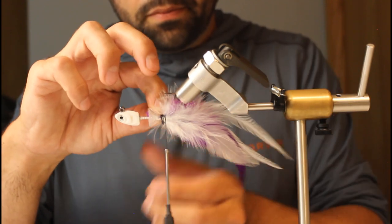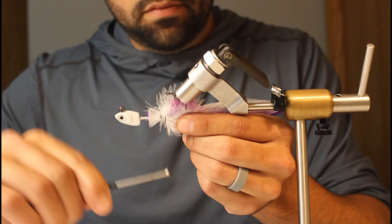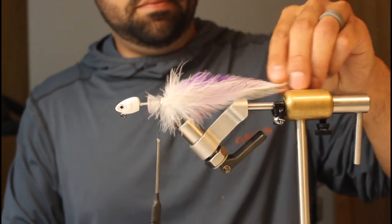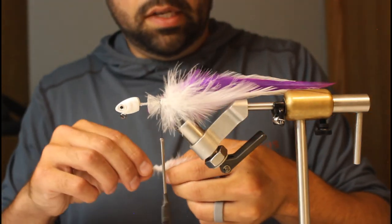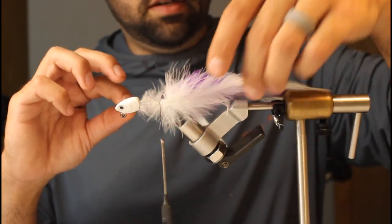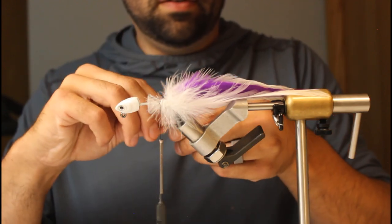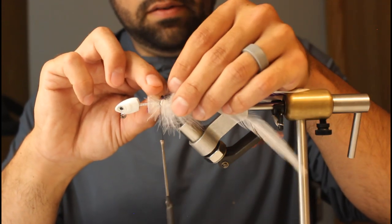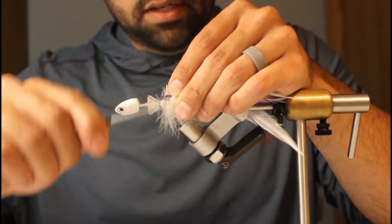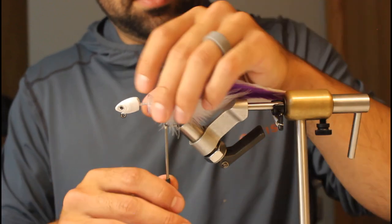You can taper these as much as you want — they can all be different lengths or all the same length. On a jig like this it's going to be moving fast enough that you don't need to worry about pushing water, especially with the rattle. This is definitely not a contemporary fly-shop pattern — it's more of a jig tied on the vise. I've had a hard time giving up my bait caster and spinning rod in exchange for a fly rod.